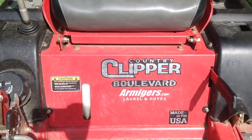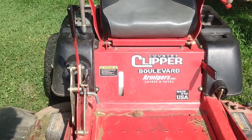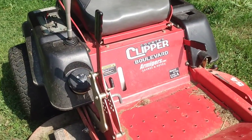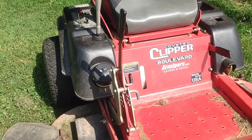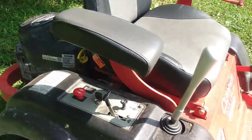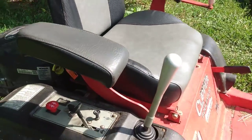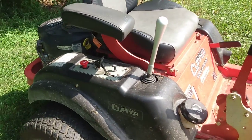Quick shout out to Armager's in Delaware — they've done a good job with warranty work, servicing, and very reasonable prices. I picked this up used with less than 20 hours on it because the gentleman before could not figure out how to drive it. That's another big thing — there's definitely a learning curve if you're used to regular zero turns, but if you're coming from a lawn tractor, I find it even easier than the twin sticks.